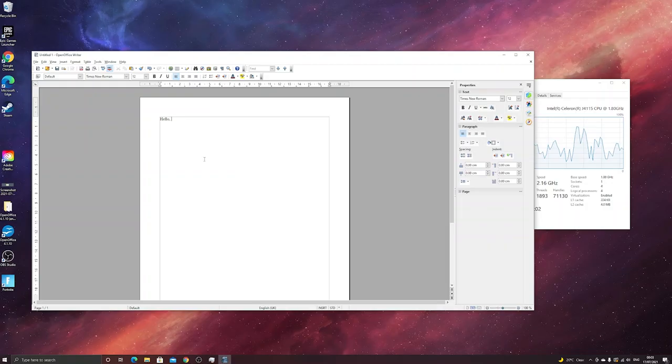Web browsing and streaming is pretty good on this. For document work, I mostly use Google Docs. I also tested this with Open Office and again the performance was fine. For document work, the Zidoo Filmac is perfect.